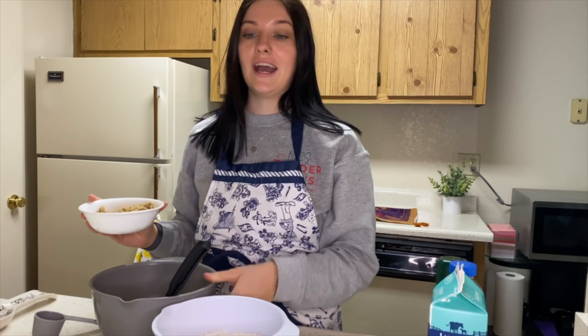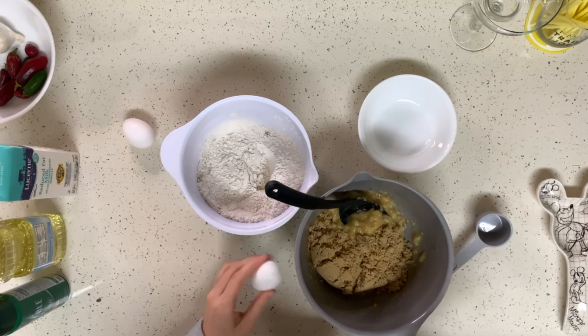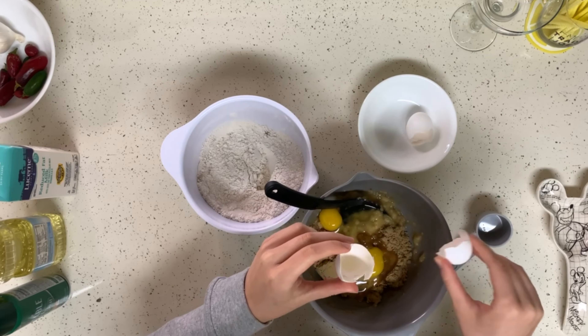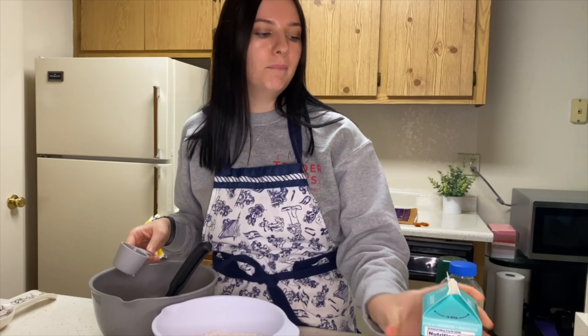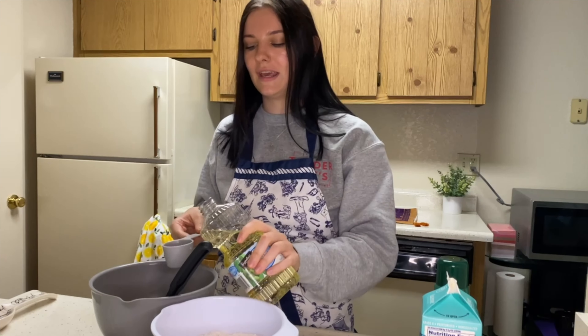Then you want to add in your brown sugar — three-fourths of a cup — your two eggs, the fourth of a cup of milk, and the fourth of a cup of your oil. I don't normally use cow's milk, but my mom got me some for another recipe, so I'm trying to figure out different ways to use it before it goes bad.